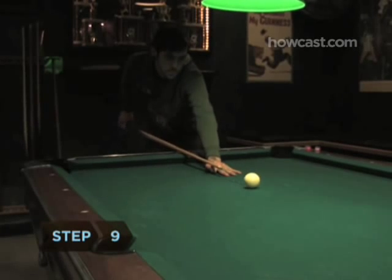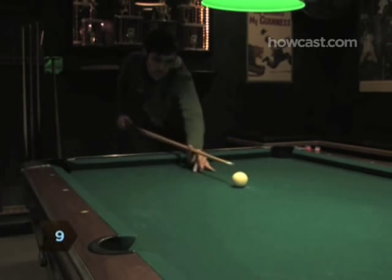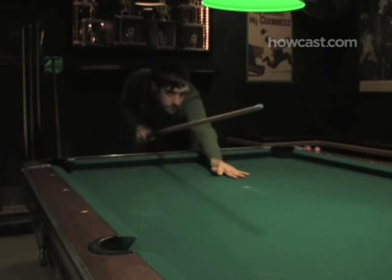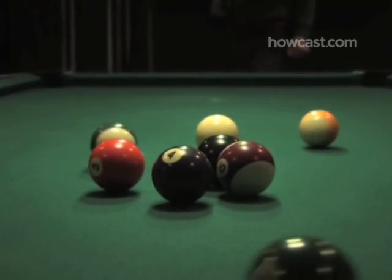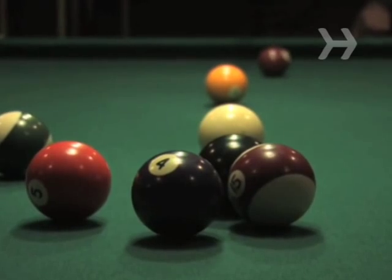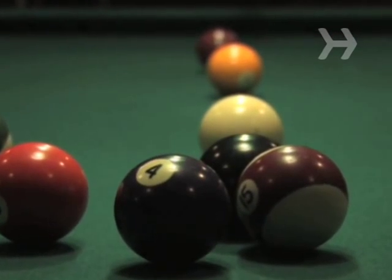Step 9. Practice over and over, noting how the balls are breaking so you can adjust your speed or stance. In a standard break of a rack of 15 balls, you're most likely to sink the two balls directly behind the head ball. If you're getting wild results, try hitting with less power.